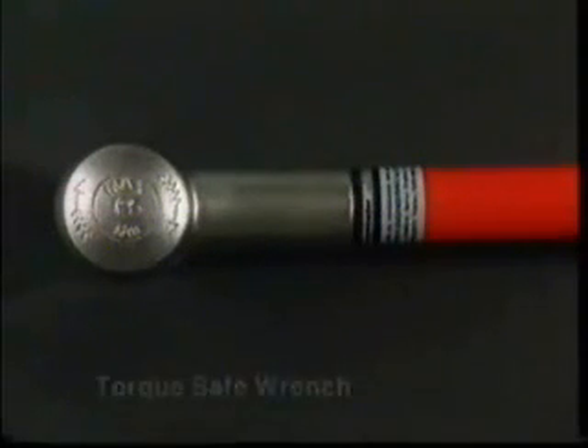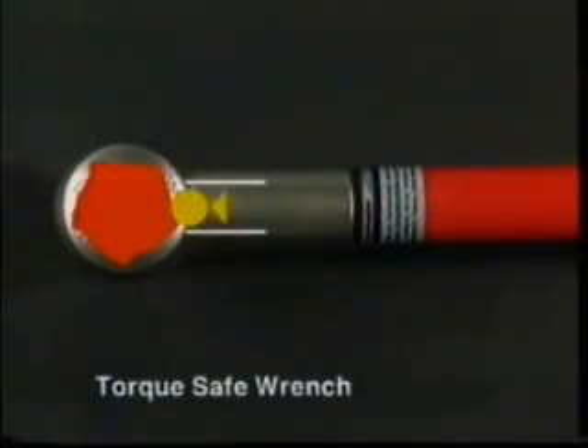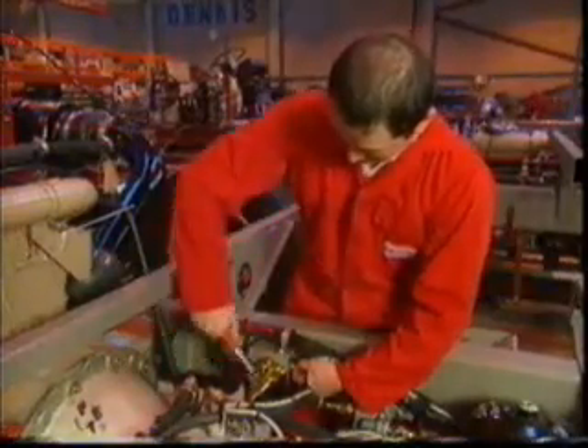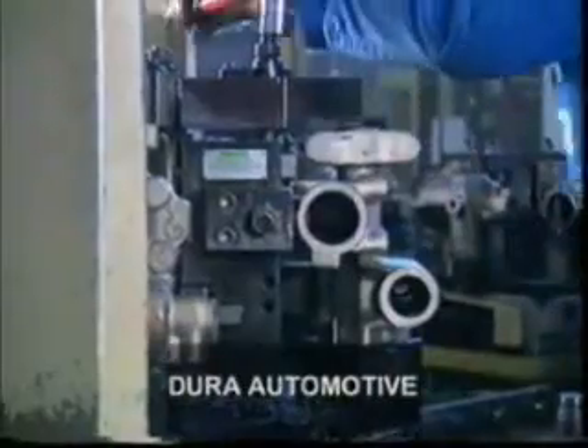With the torque safe slipper wrench, a roller is pushed by a spring against a multi-lobed cam. Until the specified torque is achieved, the roller transfers the driving force to the cam. At a preset level, however, the force of the spring is overcome and the roller travels over to the next position on the cam. As this slipping action will repeat at each subsequent cam position, excessive torque can never be applied.